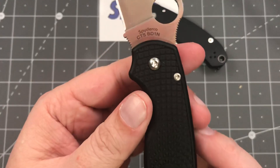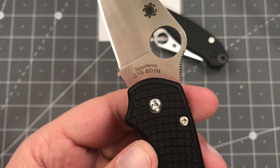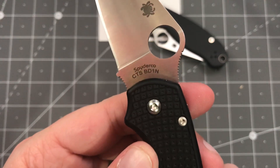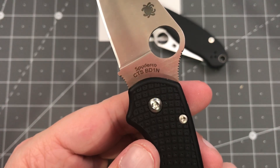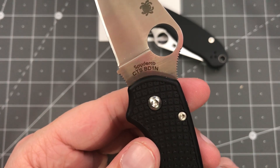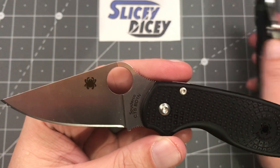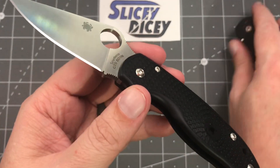They're using a new steel: CTS BD1N. That's kind of new for Spyderco — I think they may have done some fixed blades in it, but I don't remember any folding knives with it. It's not your average old BD1; the N stands for nitrogen — it's got more nitrogen in it and should have a lot better edge retention. As I said, this is a first impressions review, so I don't have full testing on that, but it should have better edge retention. And as the name would indicate, it is lightweight.